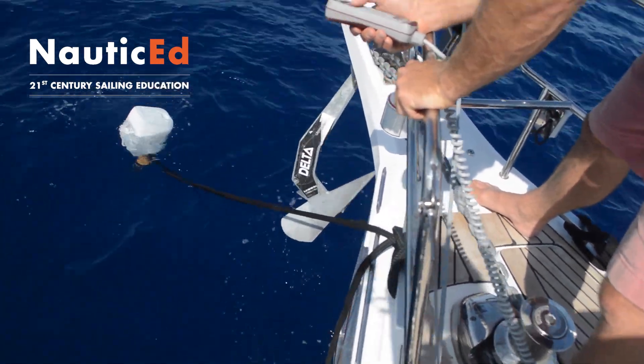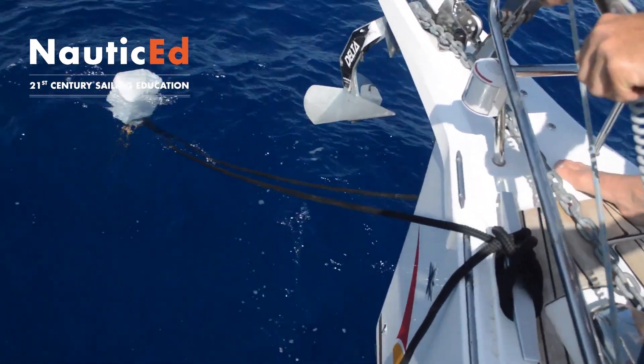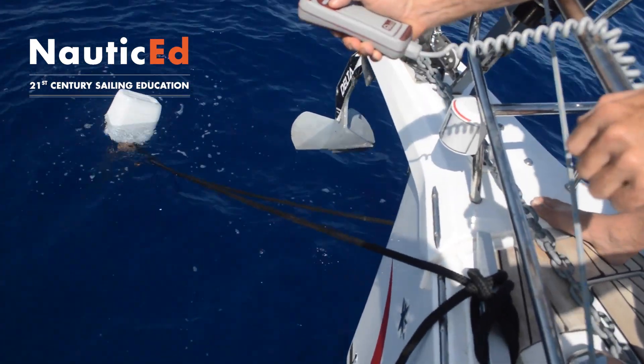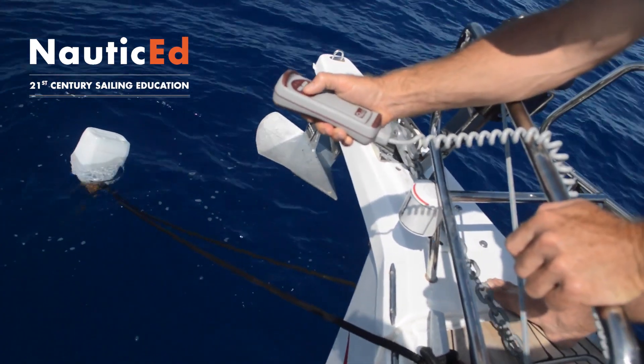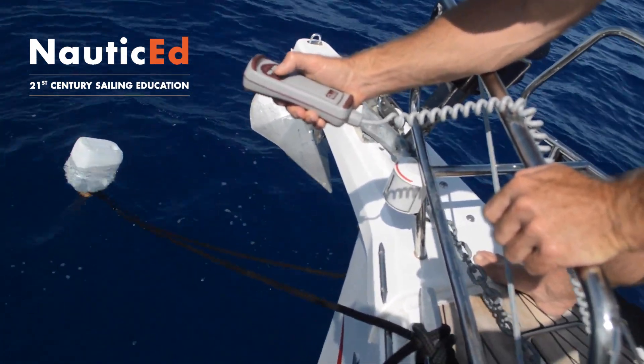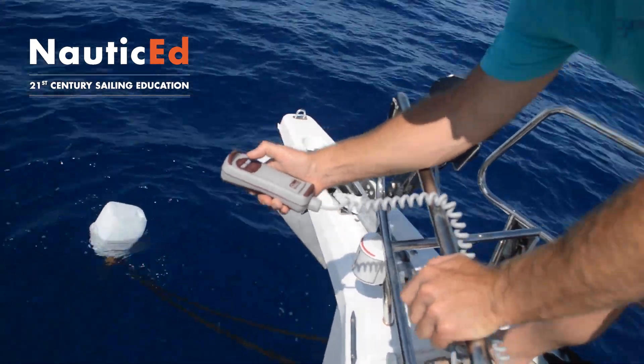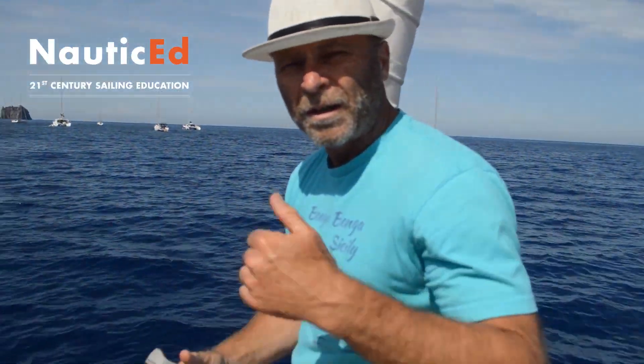So here we go. Look, it's coming up — it's coming up right. It's coming in. Now I'm just pushing the button here very slowly. I'm not going to keep holding it up, just very slowly, just bring it in. It's nice and snug. So that's it — good job.